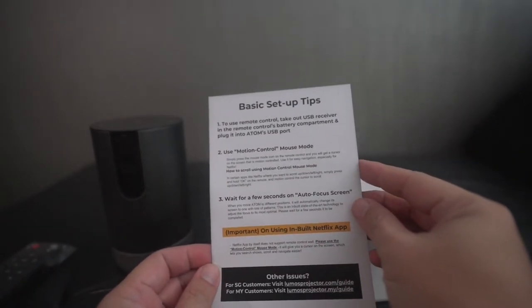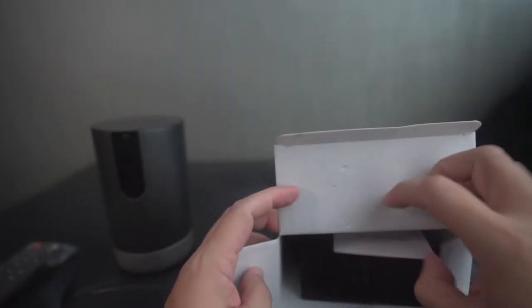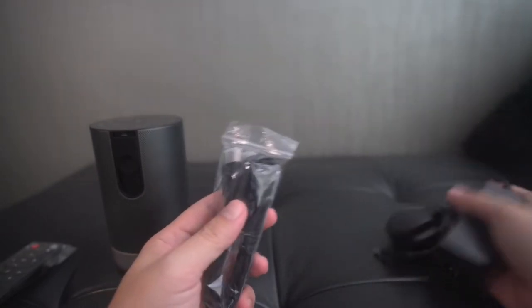Basic setup tips are included for you to use as a guide. Now let's see what's inside the accessories box. You have the power cable, charger, and HDMI provided.